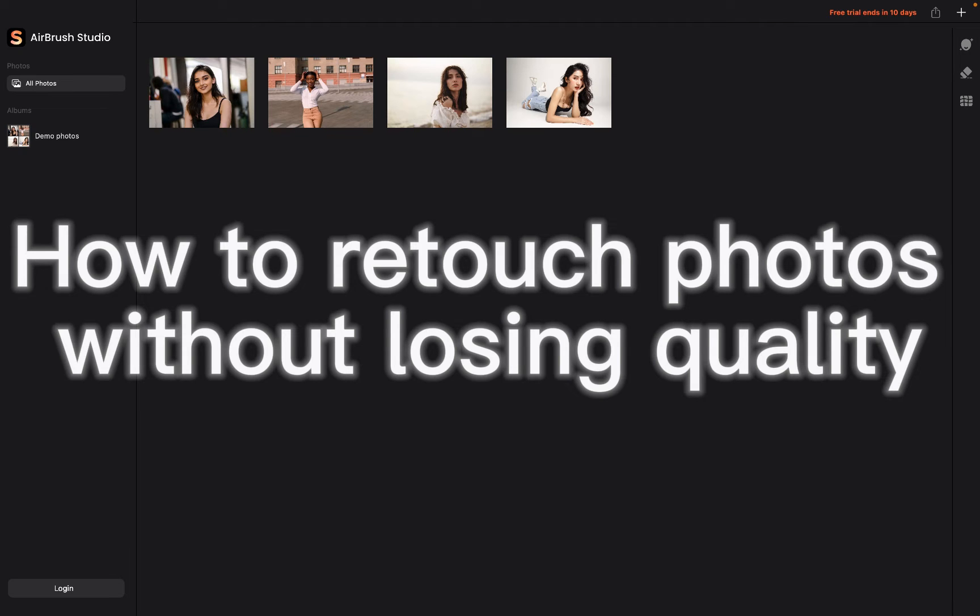In this video, we're going to show you how to retouch photos without losing quality by using Airbrush Studio.